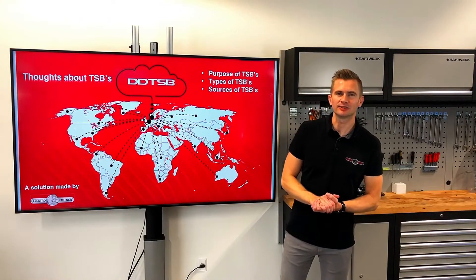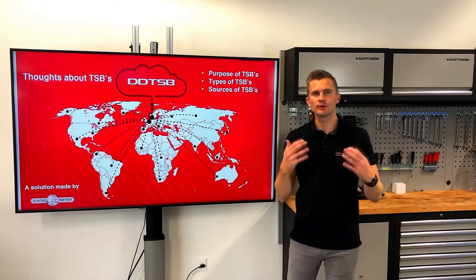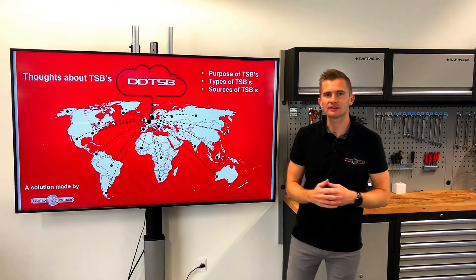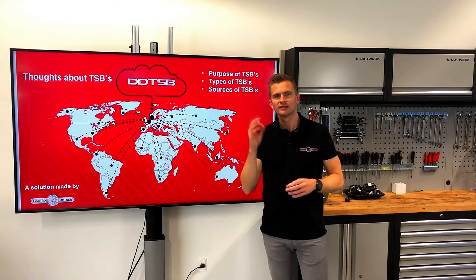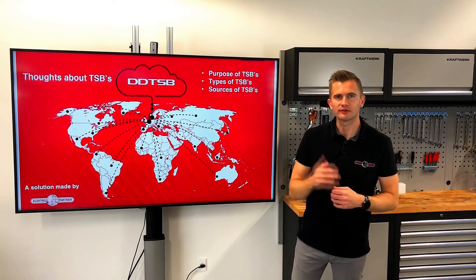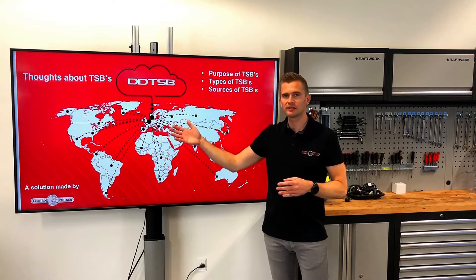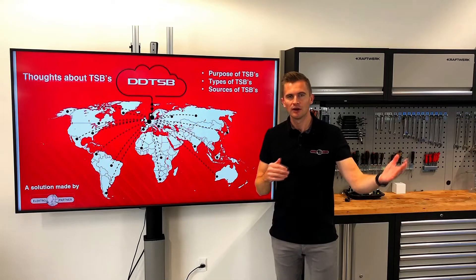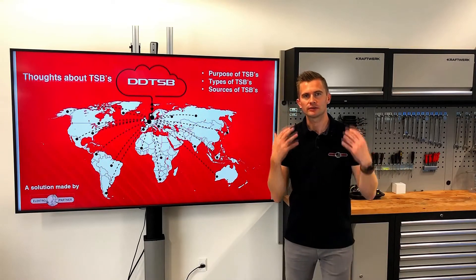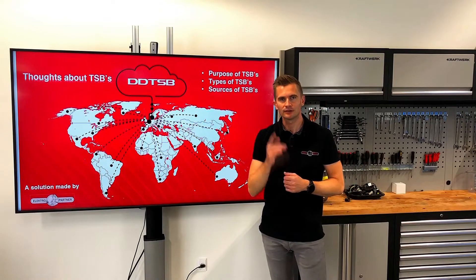Hello, this is Martin from the DDTSB. TSBs can save you a lot of time in your workshop, and as cars continue to get more and more advanced, TSBs become more and more important. But where do you get your TSBs from? I'd like to share with you the difference between our TSBs and the OEM TSBs, how a TSB is created, and how many TSBs we have in the program. So stay tuned.